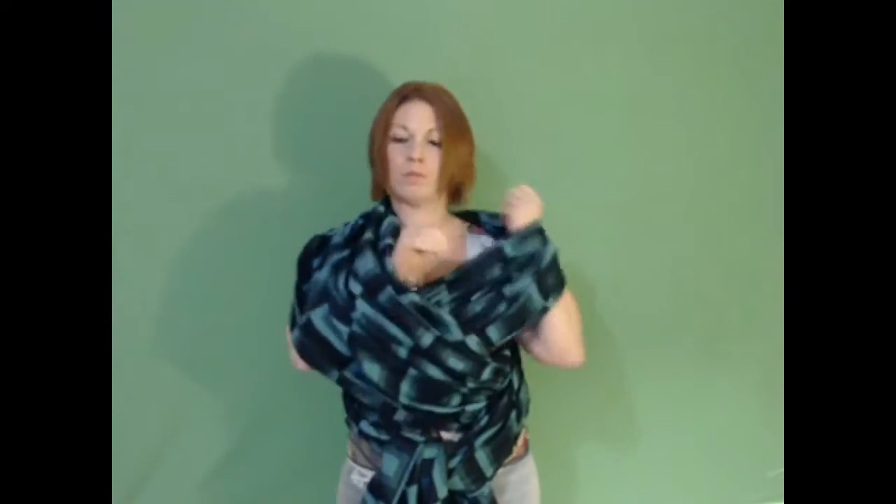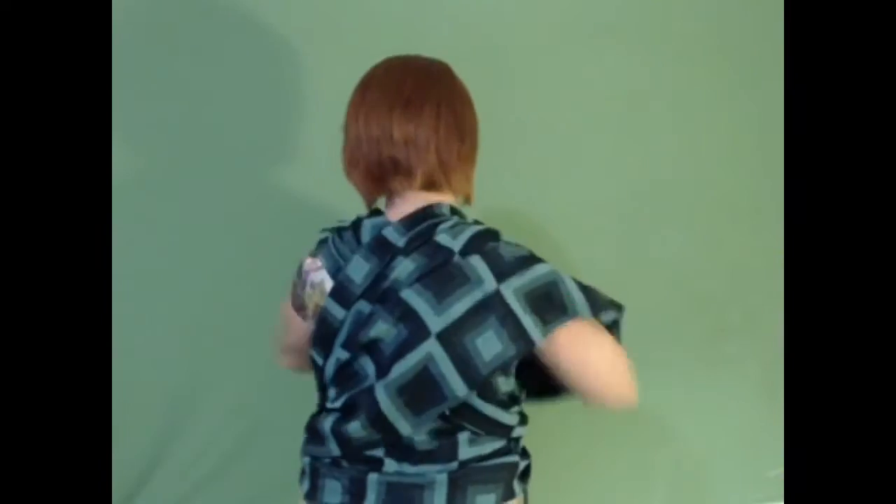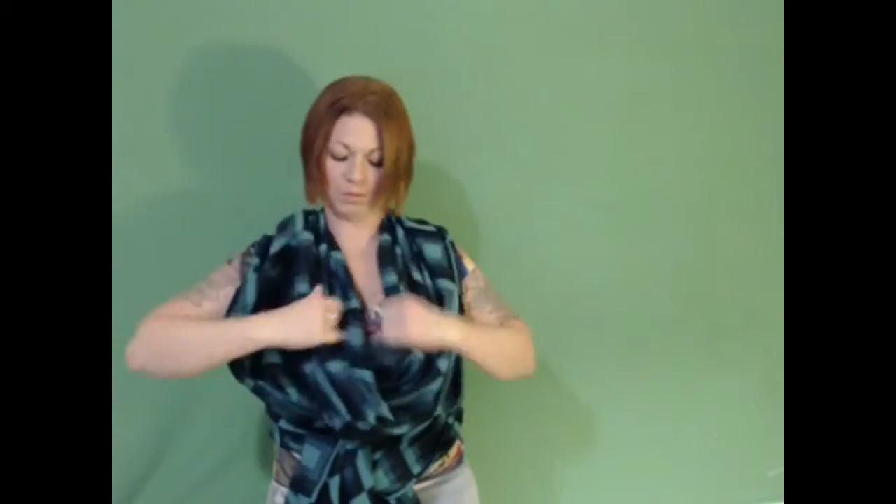Then I take my arms and try to stretch out the front of the wrap, so that the back of the wrap gets nice and smooth on my back.